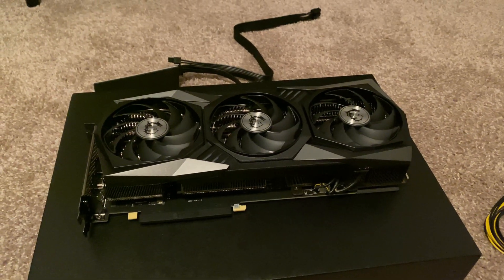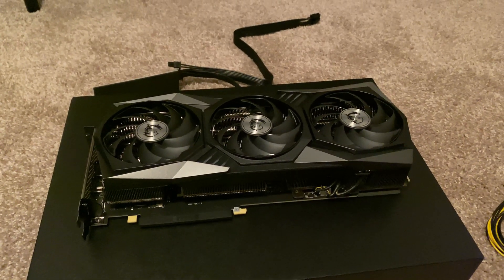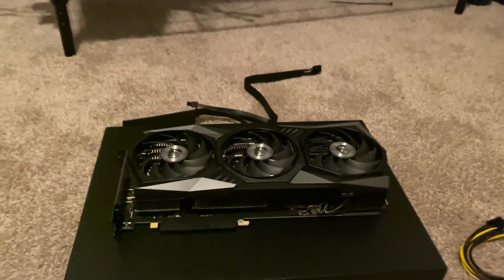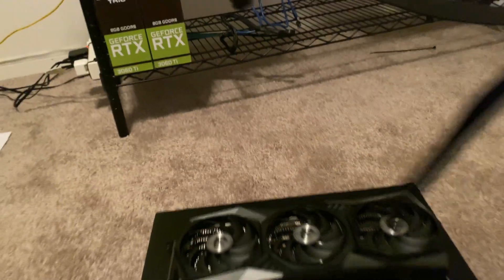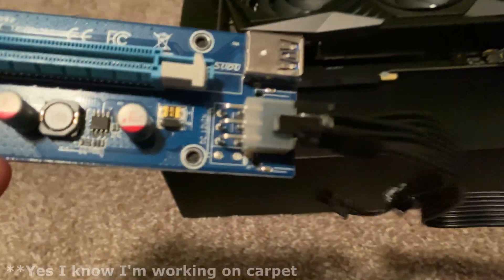Here is the MSI Gaming Trio. I thought I'd do a little setup on how I put this together. So the first thing we're going to do is take our riser. There it is with the six pin on the riser, and then that's an eight pin, and that's the eight pin that goes to the actual PSU.